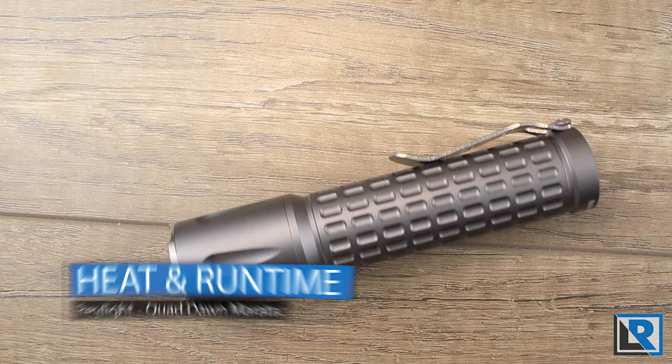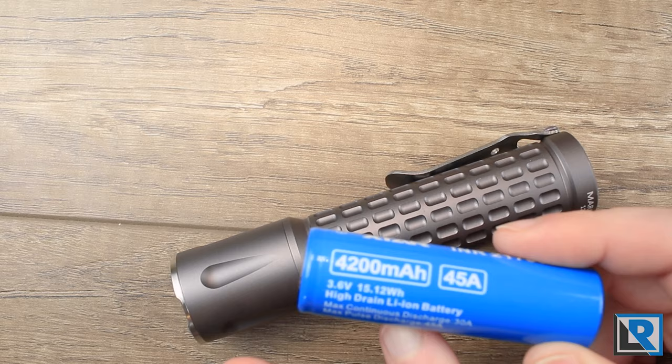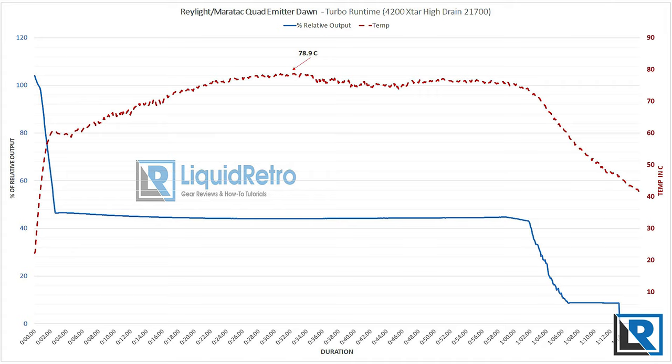The Raylite Quad Dawn by Meritac is quoted at 2, 250, 1400, and 3200 lumens. I did my runtime tests with an X-Star high drain 21700 battery — a little lower capacity than what the light ships with, so my runtimes are slightly shorter. I tested in turbo from the brightest mode all the way down. County Comm doesn't recommend leaving turbo on for more than 90 seconds due to heat. The light starts stepping down pretty soon after you turn it on — at 2 minutes 25 seconds it's down to 50% relative output. From there it holds for about an hour before stepping down and ending around the hour 15 mark.